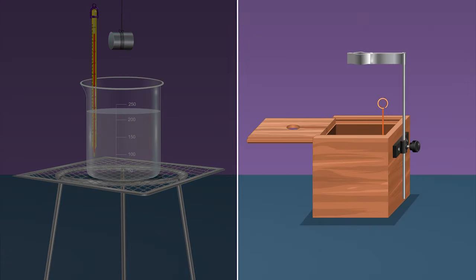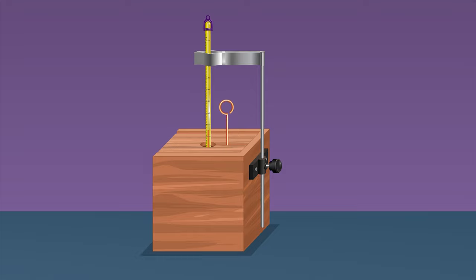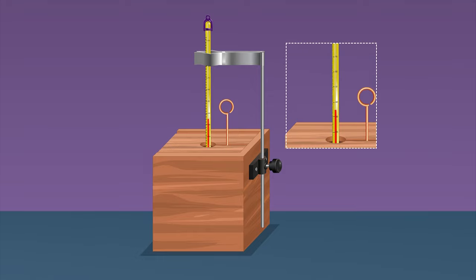Remove the solid from the boiling water by holding the thread, shake to remove any water sticking on its surface, and quickly put it in the liquid in the calorimeter. Replace the lid immediately. Be careful to minimize the time the sample spends in contact with air. Stir the liquid with the stirrer and measure the final temperature of the mixture once it becomes constant on attaining equilibrium. Record this temperature as t3.